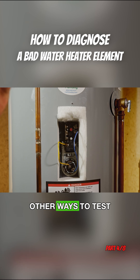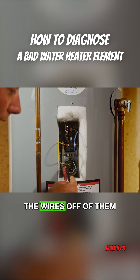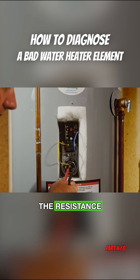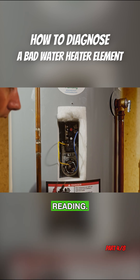There are a lot of other ways to test these elements. You can take the wires off of them and you can measure the resistance of the elements, which is an ohms reading. You can also set your meter to continuity.